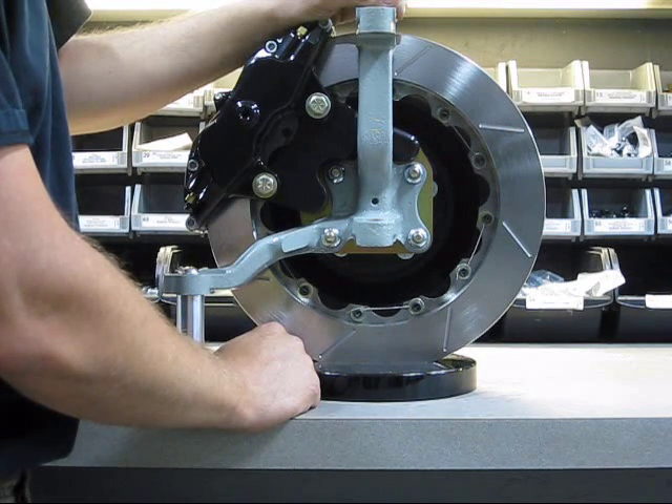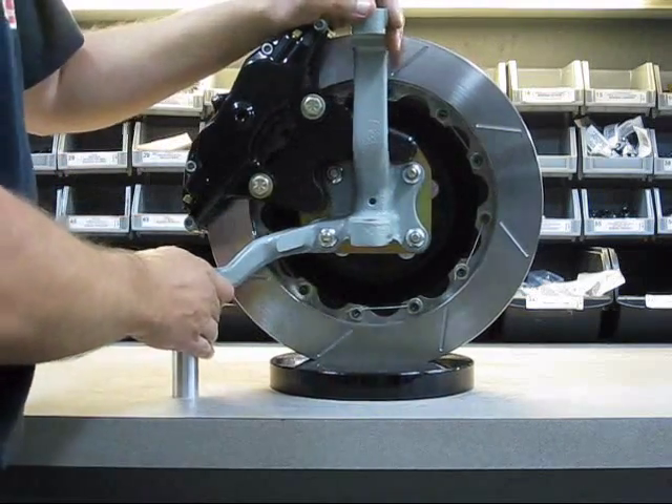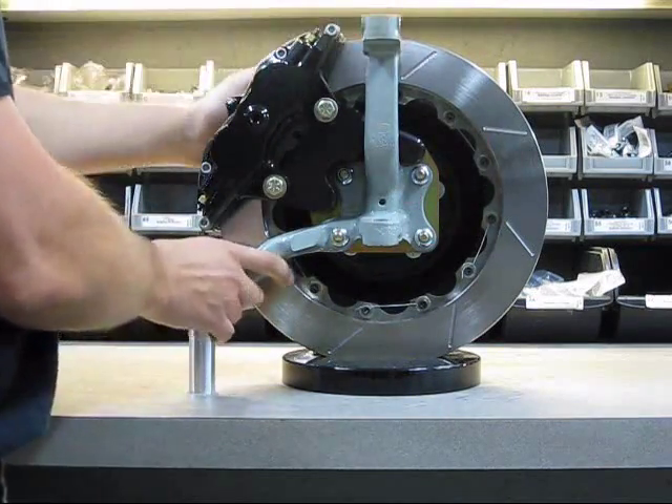It fits drum spindles. We are working on a system for these spindles — check our website to see when that'll be available. We have a steel plate with a billet aluminum bracket that mounts this directly on the drum spindle.